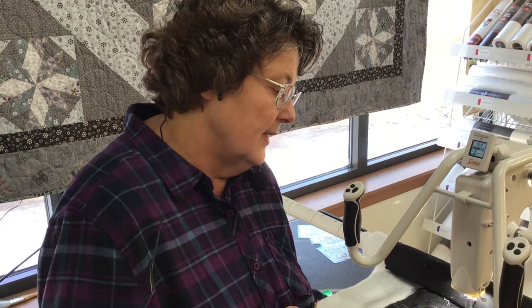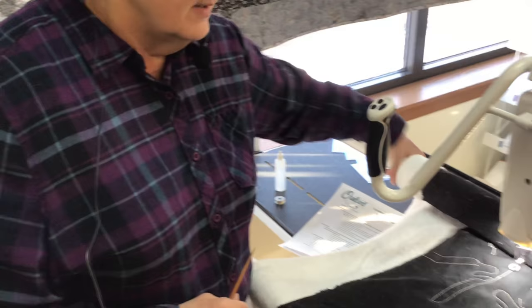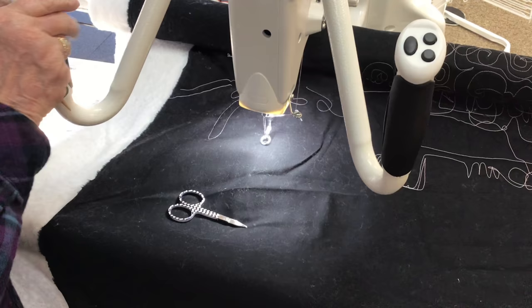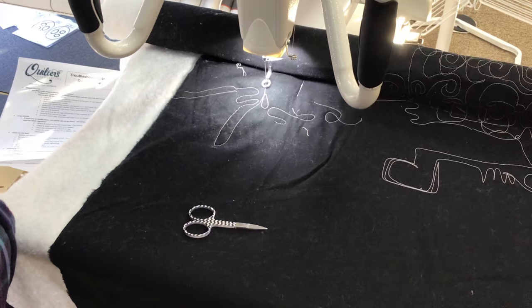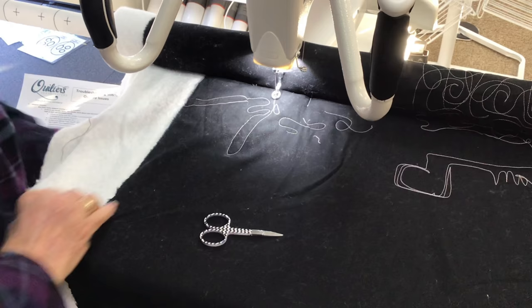Needle deflection can also occur if your quilt tension is too tight. I don't mean your thread tension, I mean your quilt tension. Here is how my quilt sits — it sits fairly loose. If your quilt tension is pulled tight and you can bounce a quarter off of it, that's too tight. That will cause needle deflection as well.